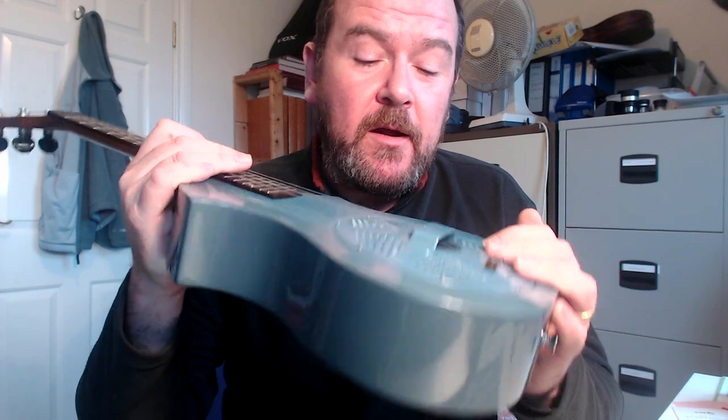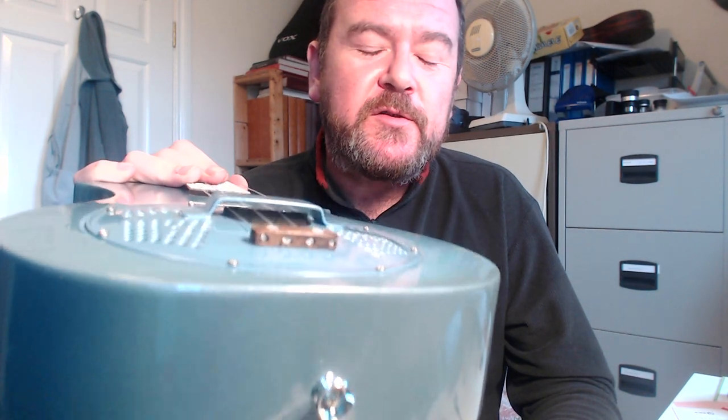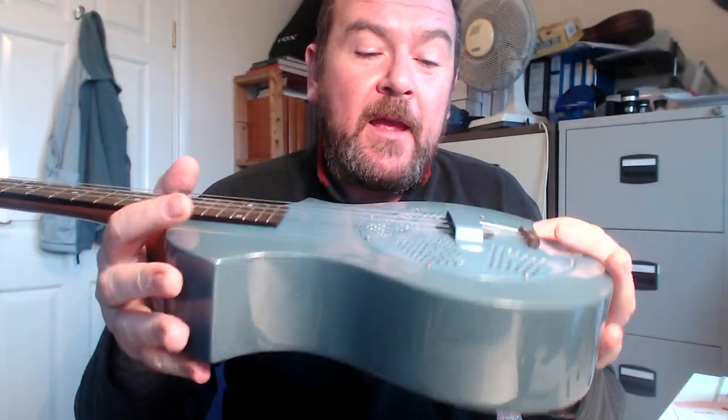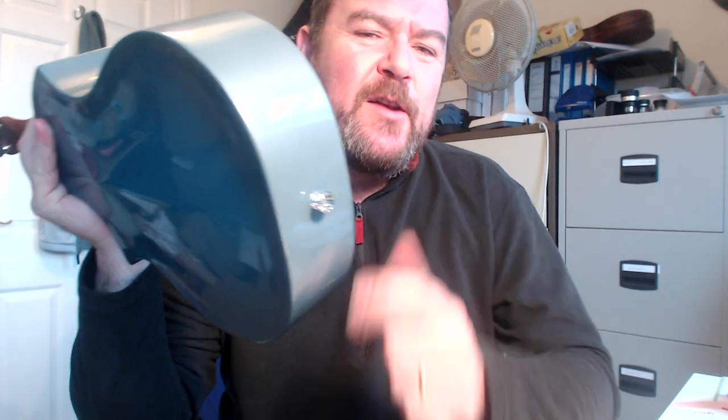The resonator cone sits inside. These are hand-spun aluminium cones made directly for Beltona. Sitting on top of that is a biscuit-style bridge, which you can see in there, over which the strings run — giving you the projection. We've got a fiberglass automotive finish grill top there. Looks like a colander. And that is the rosewood saddle piece — the bridge ending to mount the strings into basically. Ignore the strap pin — I had that fitted by the shop.